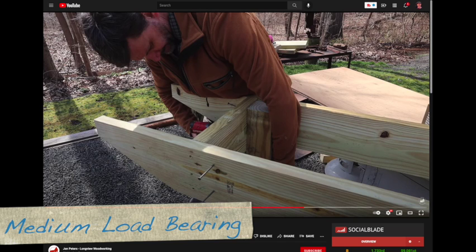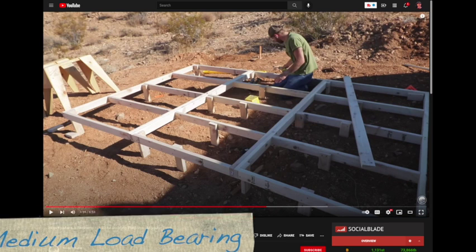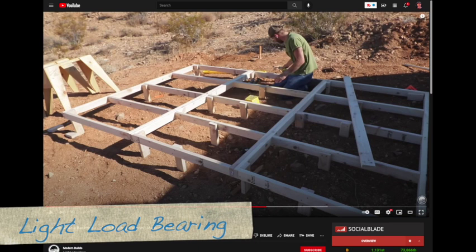When I rate this as medium load-bearing, I'm simply saying there is a better design. Next we look at Modern Builds. He runs the 2x lumber right up against where the plywood would go on top. It does help when you screw the 2x into the 2x and then the plywood into the 2x, but your load is still only held up by the screws and the friction between the two 2x members.